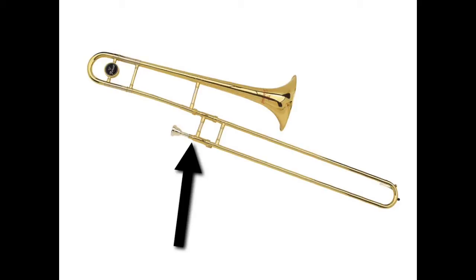Another important part of the trombone is the lead pipe. The lead pipe is the very beginning of the trombone. If we were to take the trombone apart, the lead pipe would actually be about 8 inches long and goes into the inner slide. The lead pipe is eventually where we'll put the mouthpiece. At some points during the class, we may even take our mouthpiece off and do breathing exercises through the lead pipe, where we just blow directly into the trombone.